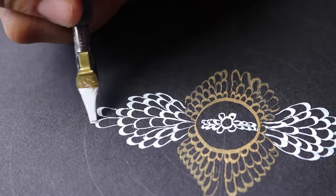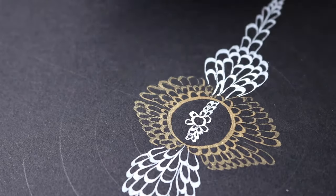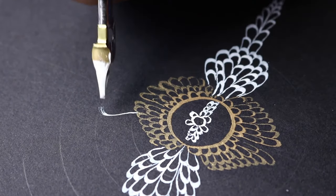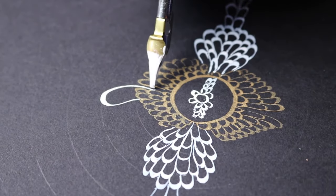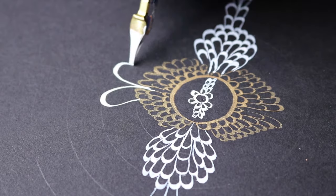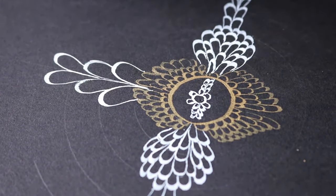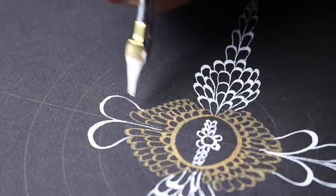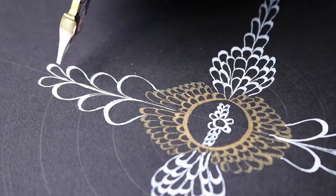You have to dilute it with water, which upon further research is what you're supposed to do. What I did was dip the pen into the Pen White and then dip it into a glass of water I had on the side — that's pretty much how I used it throughout the entire drawing and it worked fine. Another option is to create a separate mixture of Pen White and however much water you want, and just dip into that. I've seen videos where that works fine too.